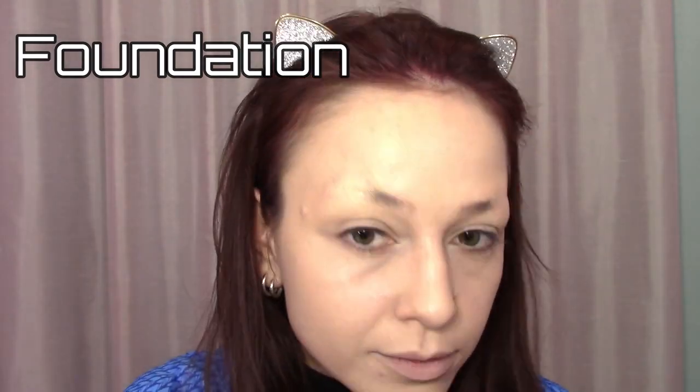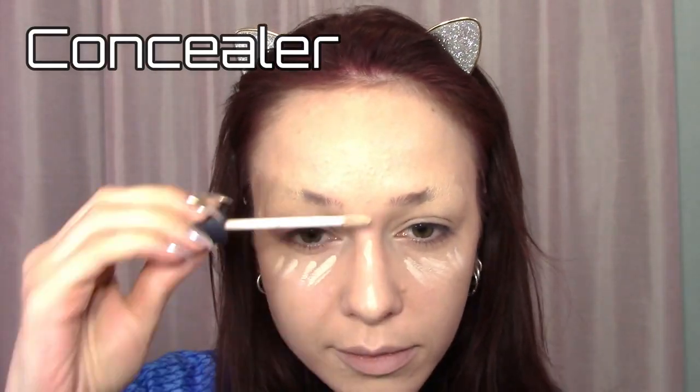At this point, I set my eyebrows with powder, then decided to add another coat of foundation where needed. I applied the concealer to the rest of my face and added a little over any darkness still on the brows. Then set the whole thing with powder.